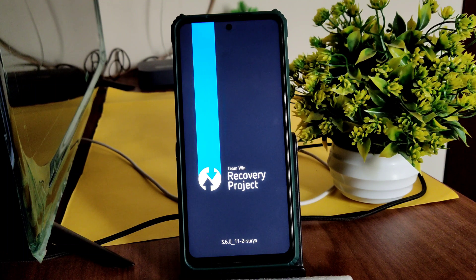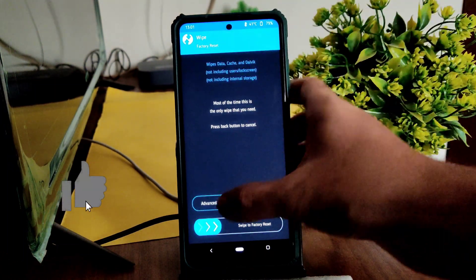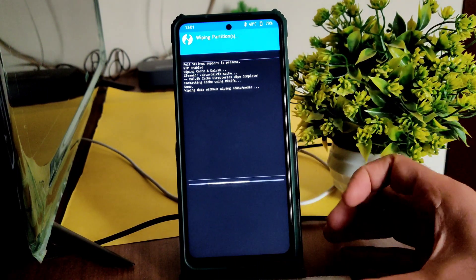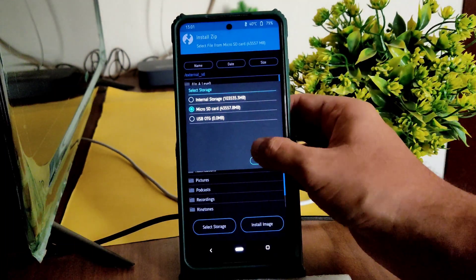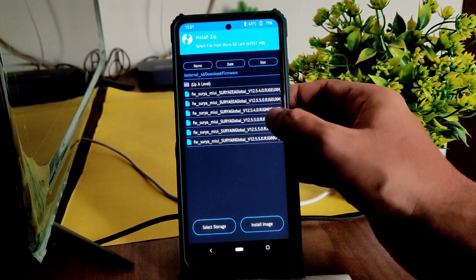This is the latest TWRP available for the Poco X3. Go to the wipe section, select advanced wipe, and select Dalvik cache and data. Swipe to wipe. Then go to home section, select install, and select storage — the micro SD card — and navigate to wherever you downloaded the ROM zip file.